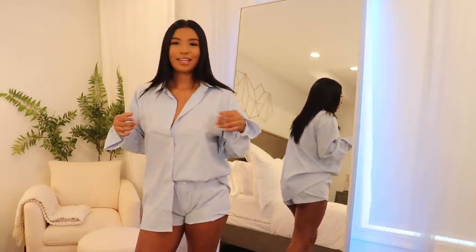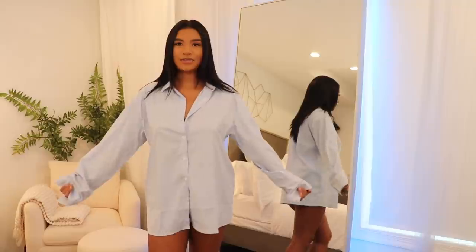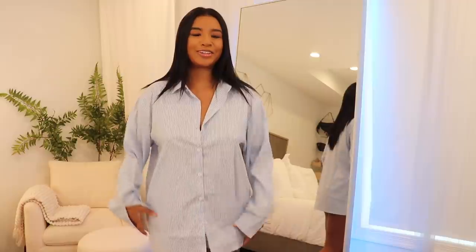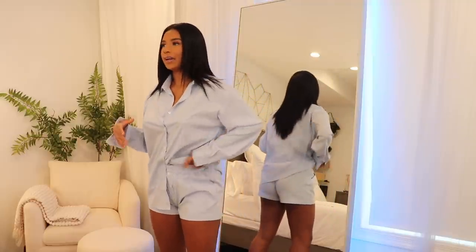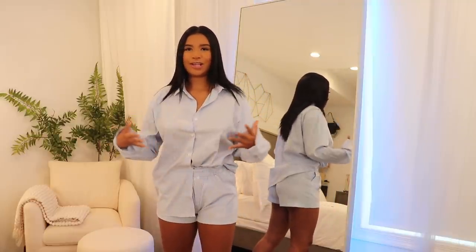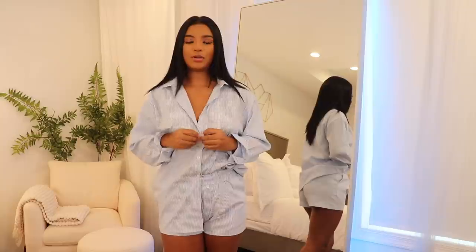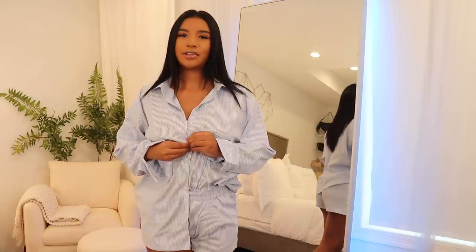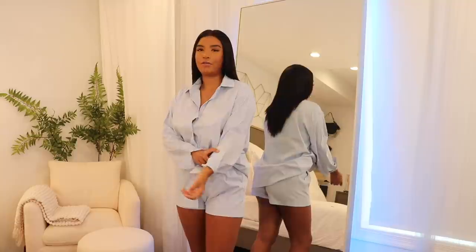The button-up is really really oversized. I would wear this even with some boots. It looks like you stole your boyfriend's shirt, but I just tucked in one side so you can see where my body is. I left a few buttons open at the top — if you want to be a little more sexy you could go down more and wear a nice lace bra for a little peekaboo moment.